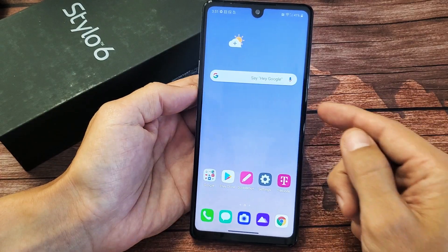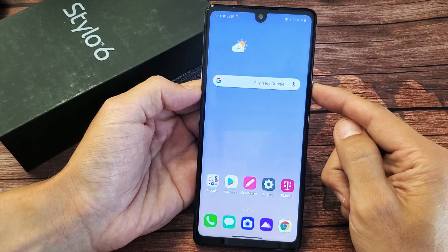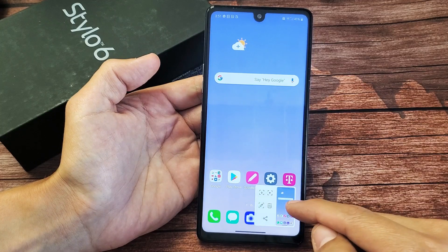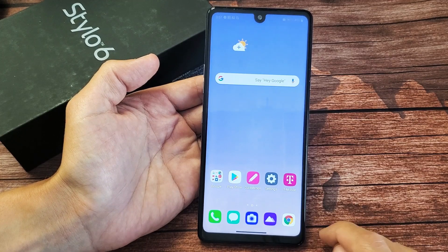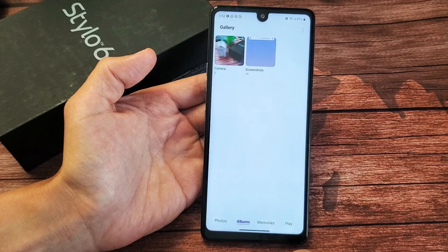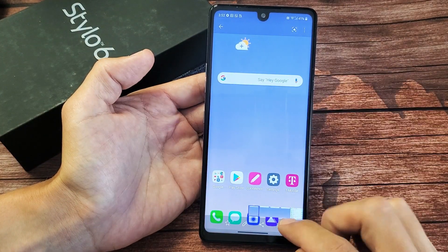The first way is where most of you guys are going to take a screenshot. It's a two key combination. You want to press and hold the volume down button and the power button for one second, then let go and it takes a screenshot. Every time you take a screenshot, it's going to be saved into your photos gallery. Tap on albums and you should have a new folder called Screenshots. Tap on that and you can see the last screenshot you just took.